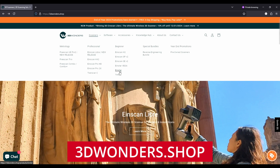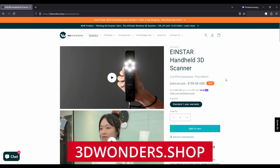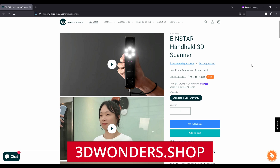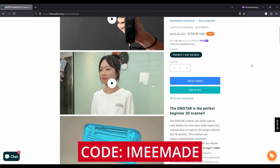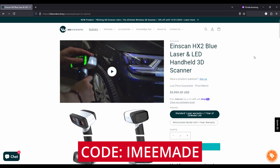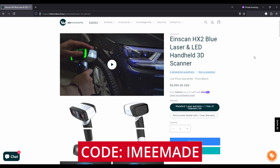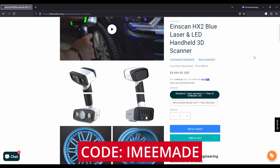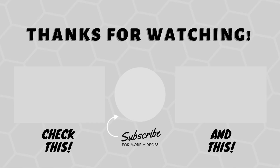Right now there's a year-end sale for the EinStar scanners ending January 6th. Go to 3dwonders.shop, and if you use the code IMMIMADE, you get store credit towards your 3D scanner. If you already own a 3D scanner and want to upgrade, you can trade up to an HX2 for 15% off. Don't forget to like and subscribe — thanks for watching!